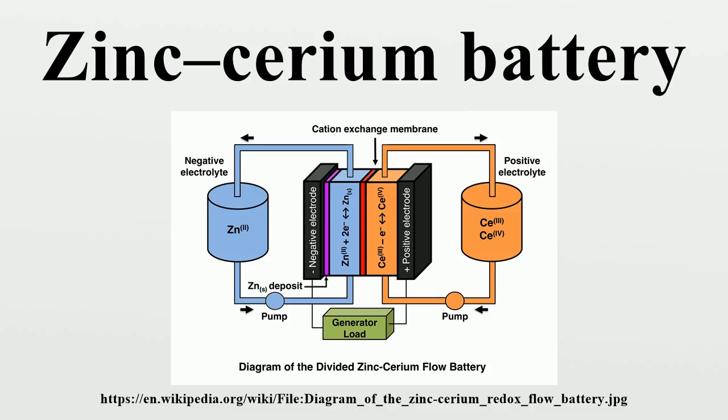The relationship between cell potential and current density has been estimated for a zinc-cerium unit flow cell. This permitted rationalizing the contributions of the thermodynamic and kinetic components of the battery voltage, and assessing the effect of increasing inter-electrode gap. The technology of the zinc-cerium battery has been recently reviewed.